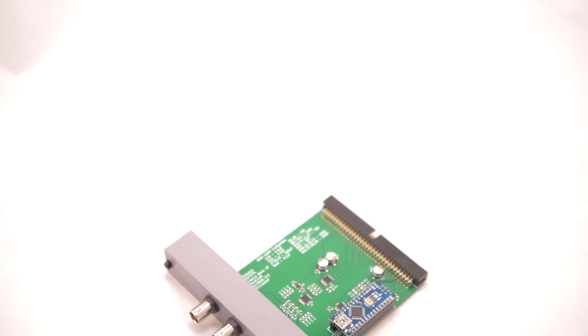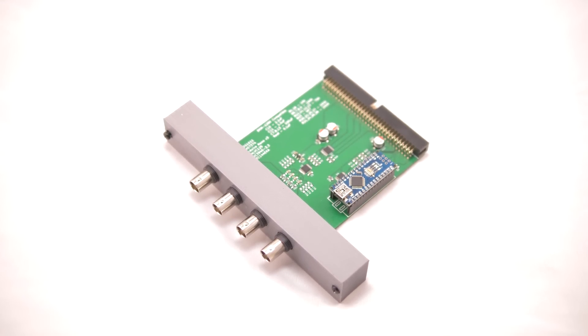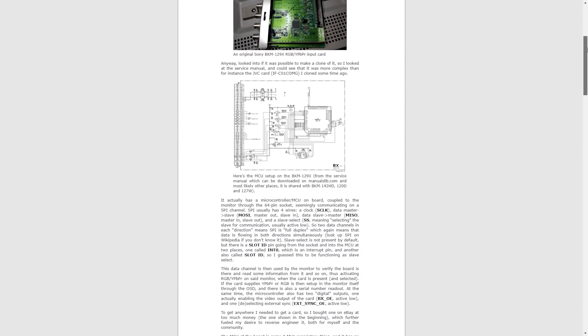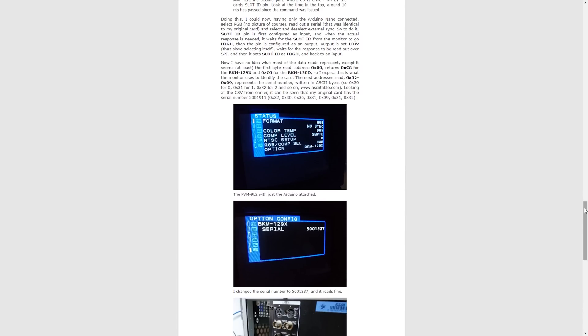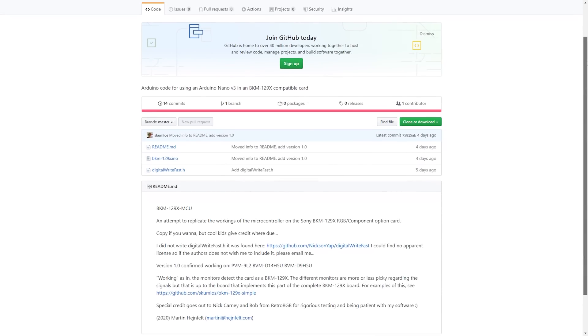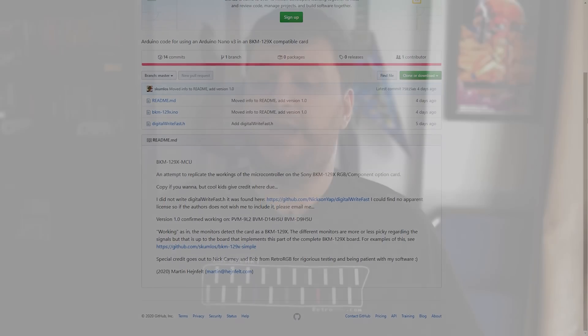The 129X homebrew replacement performs exactly like the original with pretty much no shortcomings. This is an open source project, and the developer Martin has more information available as well as the design listed on his website. He doesn't have any plans to sell them himself, however there are a few people working on a small run of production for anyone interested. At the moment there's no official price announced, but it's likely going to end up being under $100.